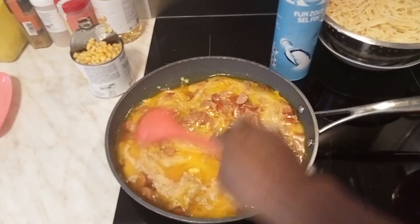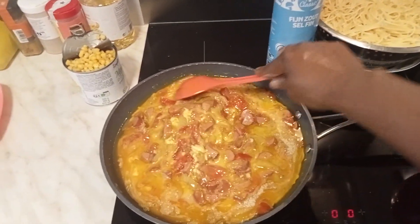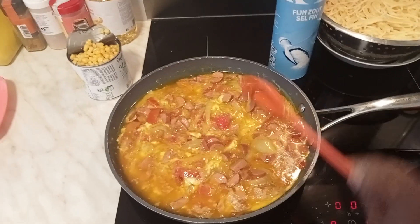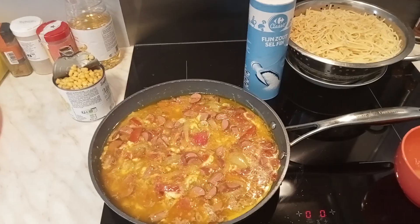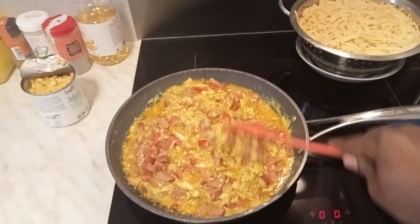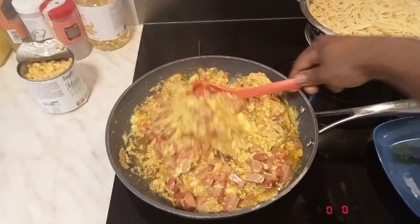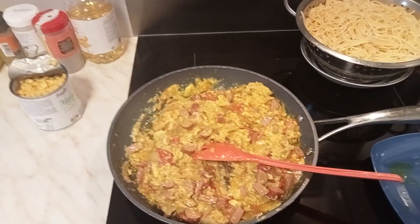Let's stir everything together so the egg doesn't get burned. We'll check back in about two minutes. The aroma of our Christmas season meal is really something — it smells exactly like Christmas cooking!